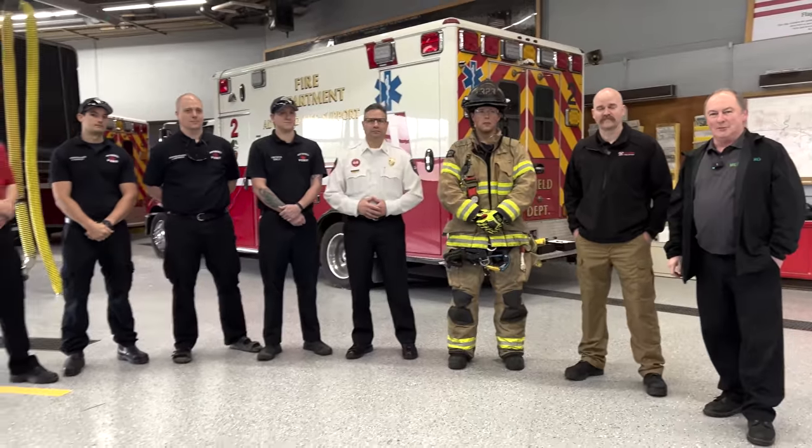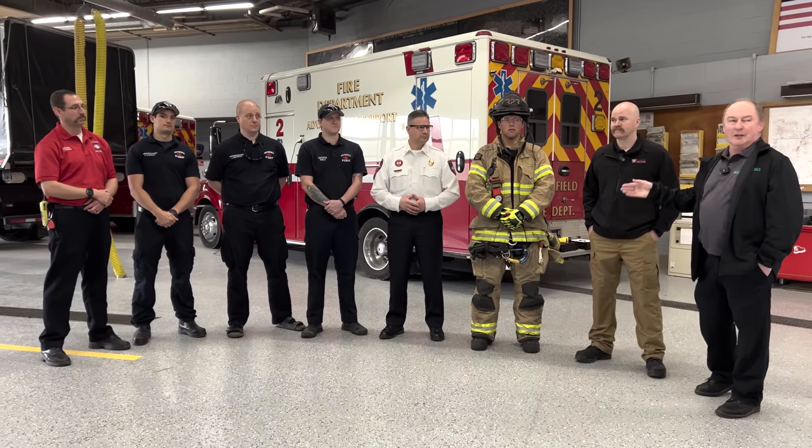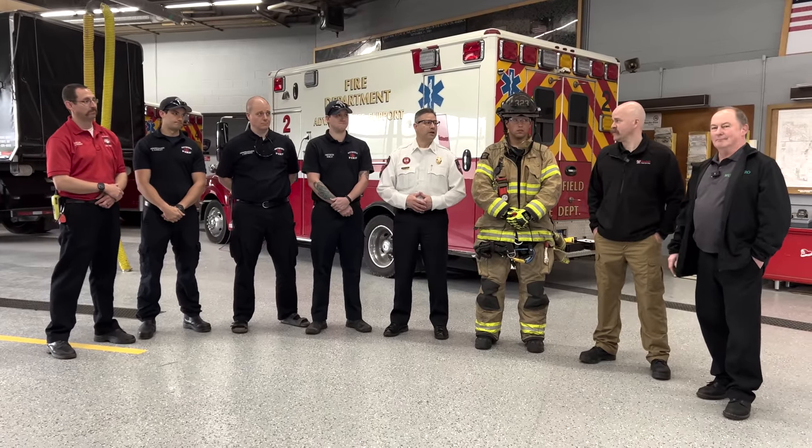We're just wrapping up at Southfield Fire Department. Want to thank Tony and Rick and the whole team here — they've been gracious hosts and let us use their facility to try out a few things and get some good video for Monroe Live. Thank you guys, appreciate your time.